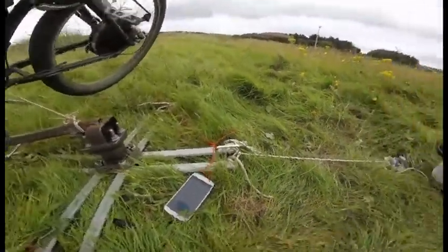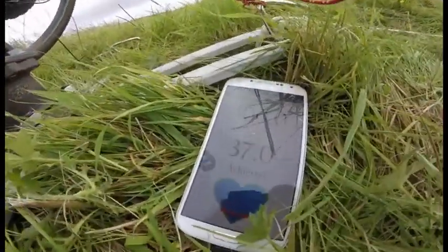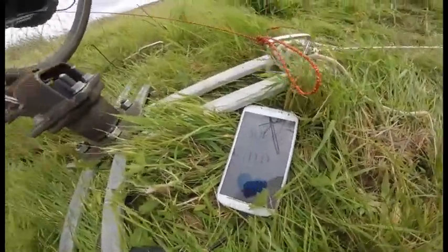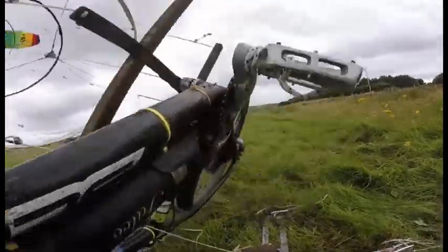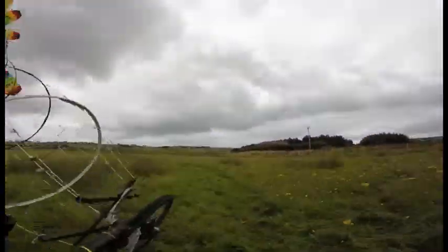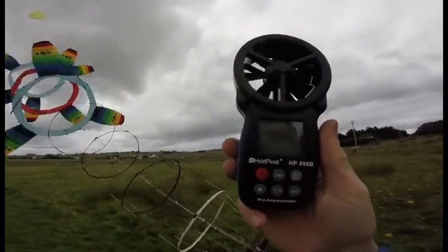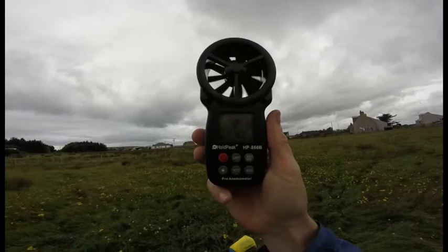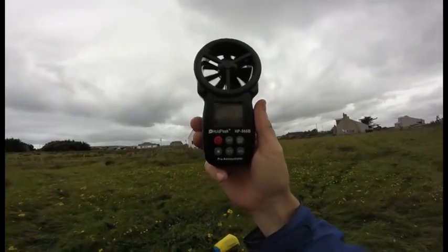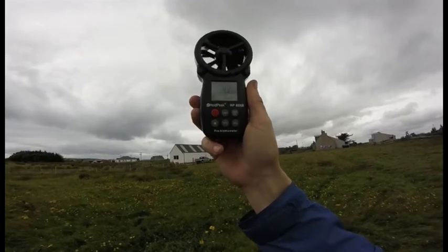That was showing about 37 watts there, which is not very much considering I'm on sort of middle gear — both of those. And if we look at the speed here... hold on, about a point into wind. It's a fair bit less — that's only 4.9 meters a second. Gust to 5.4 there.